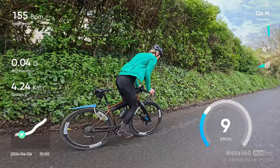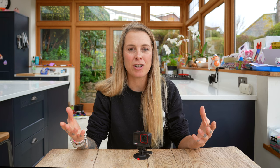Insta360 got in touch with me a few months ago and sent me one of these to see if I liked it, and I really like it. They are now paying me to make this video to tell you all about it, but all the opinions are my own. So let's dive in — I'll tell you all about the features, about my experience using it, show you some of the footage, and just give you an overview of the camera itself.